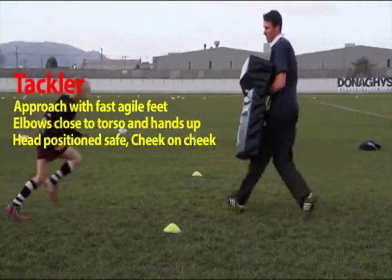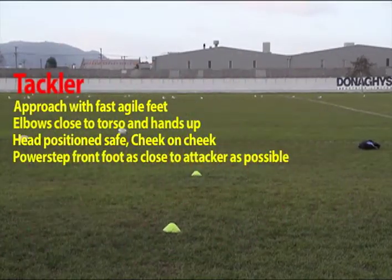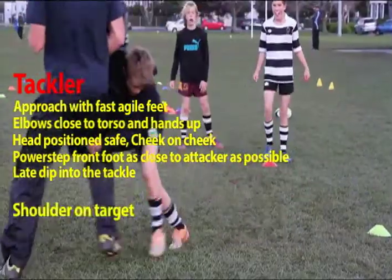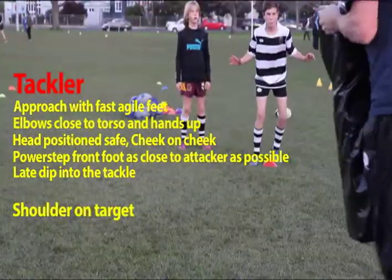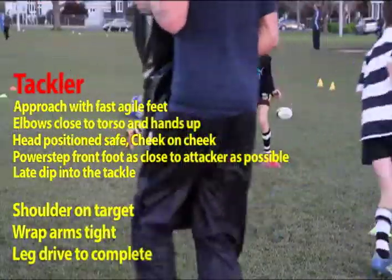Head positioned to the butt side of the attacker — that's cheek on cheek. Power step, front foot as close to the attacker as possible, and late dip into the tackle. Shoulder on target, wrap arms tight, and leg drive to complete.